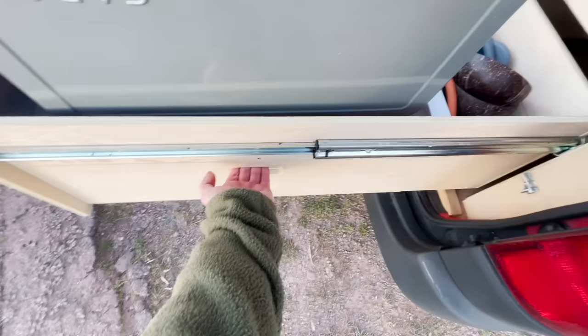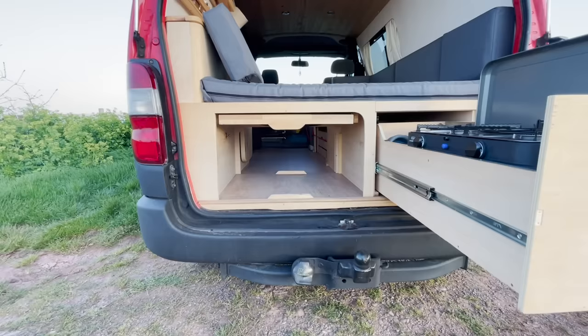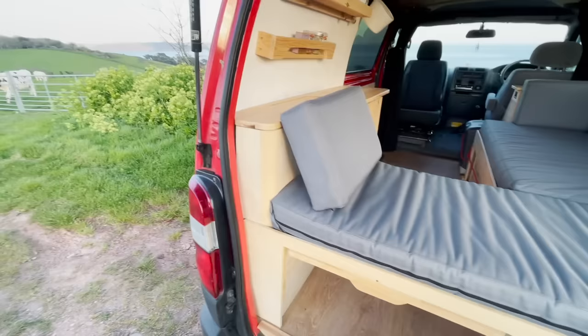Coming around this side, there's another little drawer here to keep your pots and pans in. Just below the cooking surface is a slot, and that's designed to fit in an 8ft surfboard.